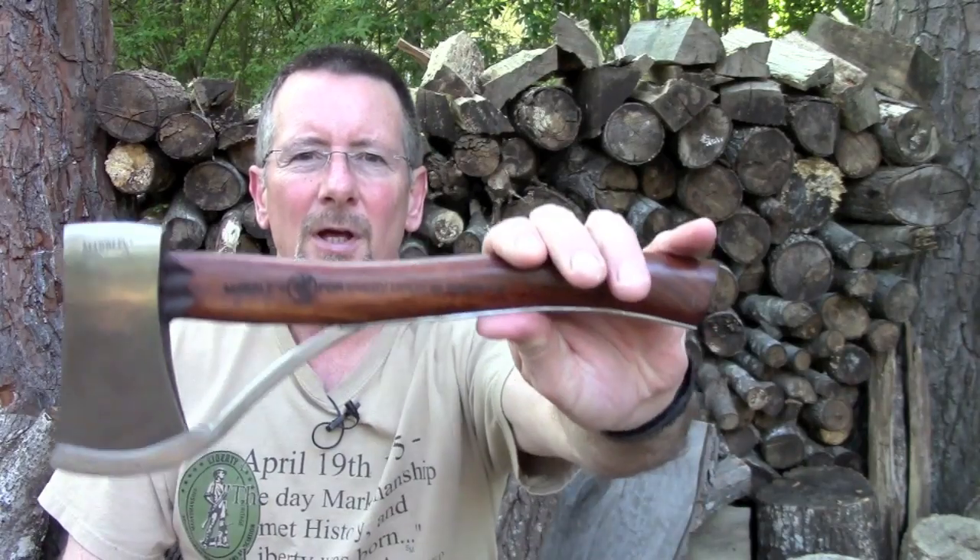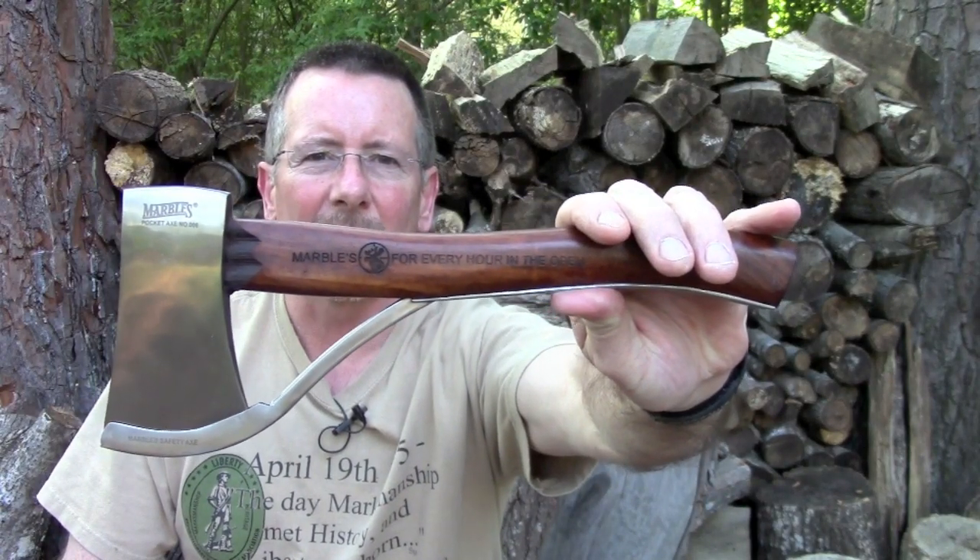This video is going to be about the Marble's number six pocket axe, or safety axe. My name is Brian and you're watching Survival On Purpose.